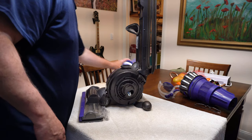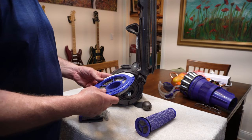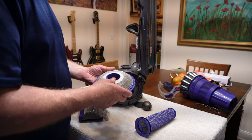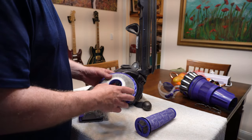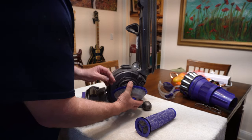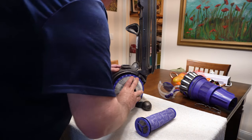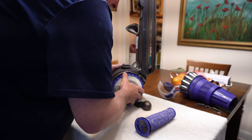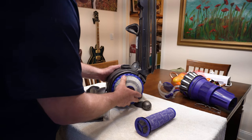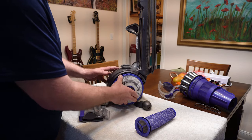Everything is good and dry now. One thing I will say is it took way longer to dry than expected — more like 48 hours, not 24. I laid it out in the sun to help it dry. We're back now — just put this back on like that, rotate it in this direction, and it locks in place.